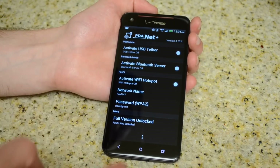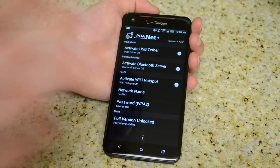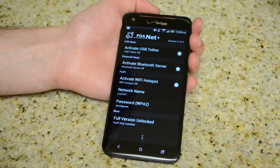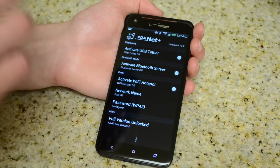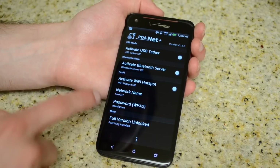You can do USB tether just by plugging a cable right into your computer's USB slot and turning that on. You have to download another app on your computer called PDA Net. I use that sometimes when the Wi-Fi is not going to be great and I just want to plug it directly into my computer. You can also do a Bluetooth server — I haven't tried that on the DNA yet, so I can't say how well it works.